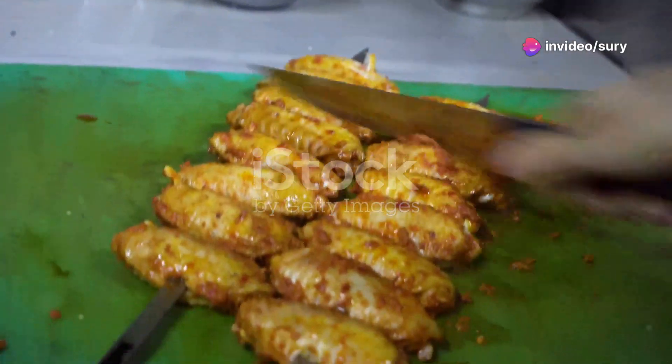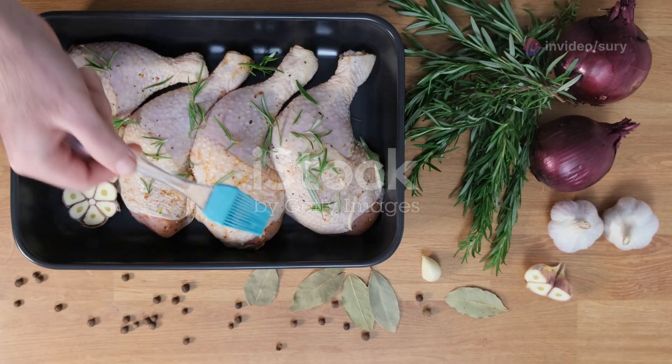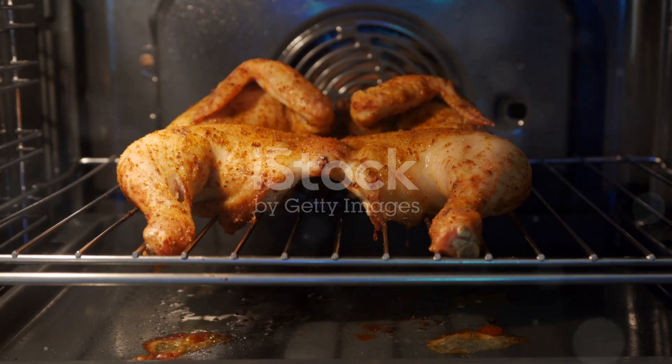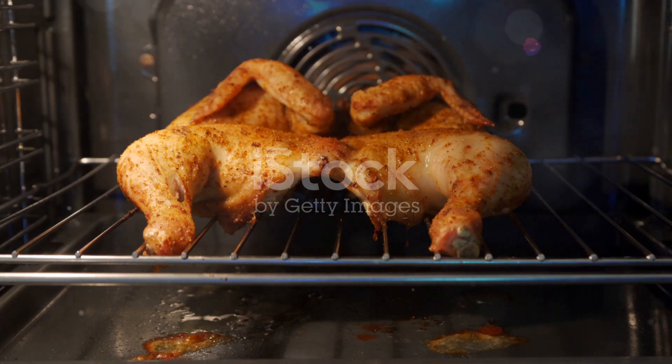First, grab your chicken wings and drumsticks. Coat them in a mix of olive oil, salt and pepper. Next, toss them into a hot oven at 400 degrees for 25 minutes.